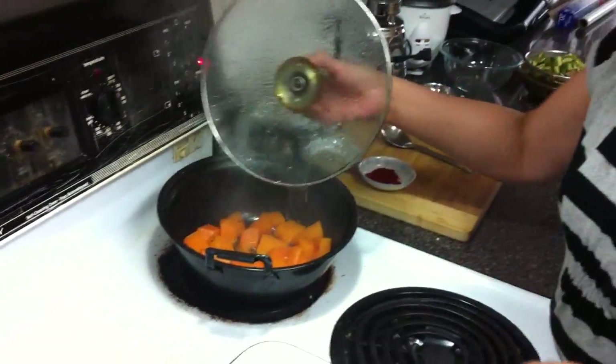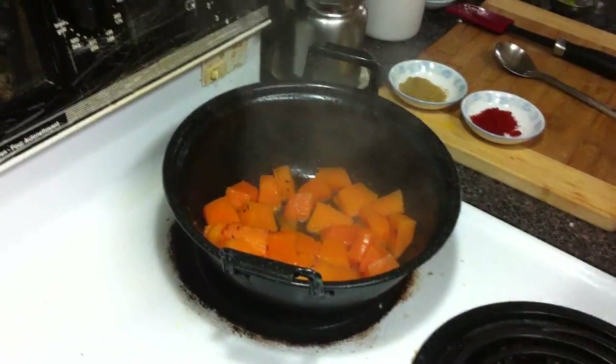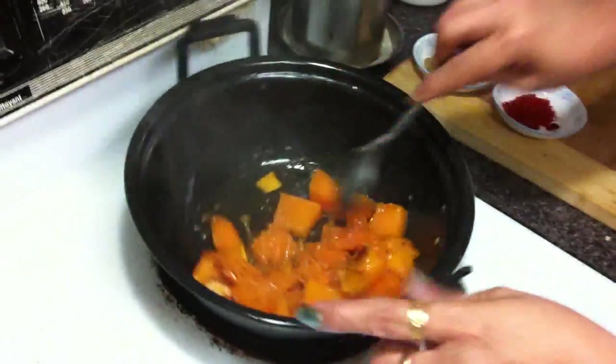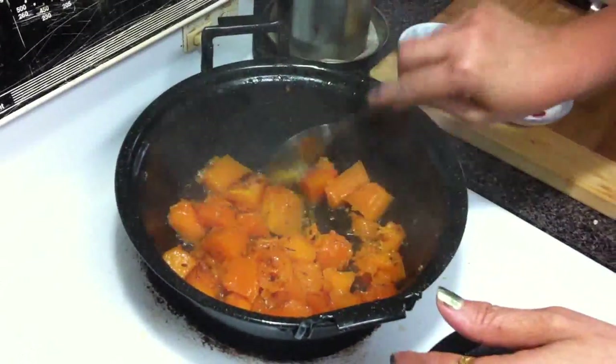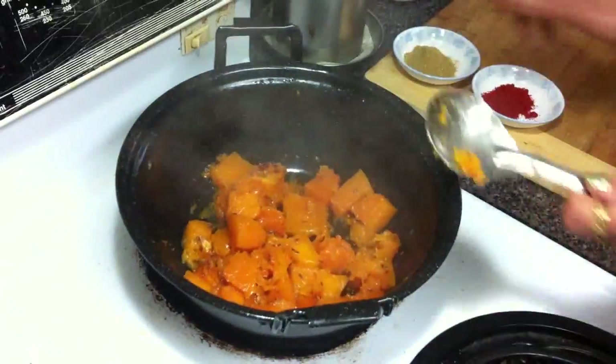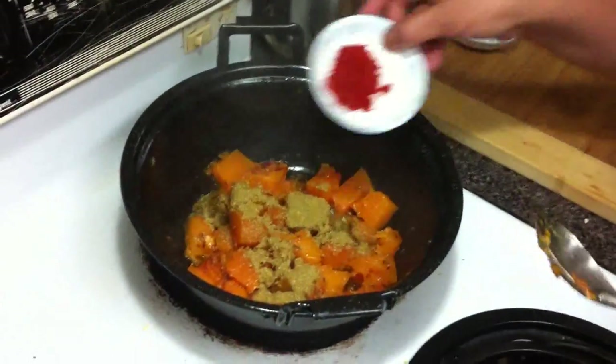After 10 minutes, you see this pumpkin has its own water — no need to add water. The color changes too: before it's dark orange, now it's going light. Add some coriander powder and red chili powder.